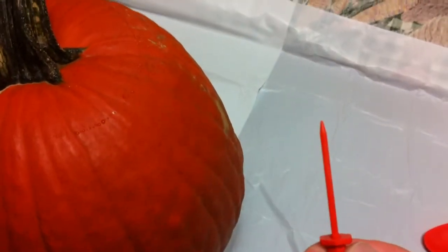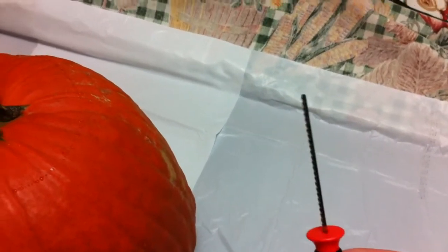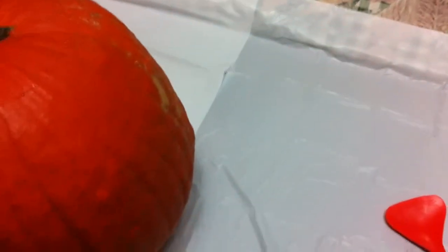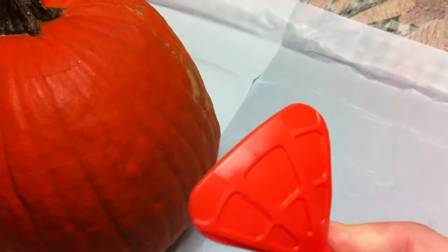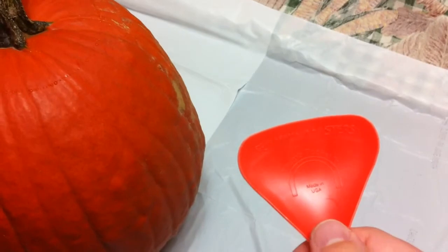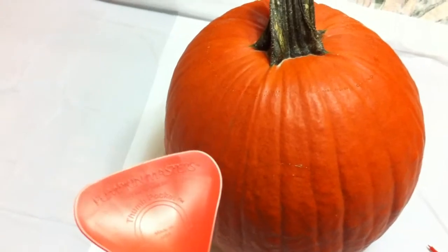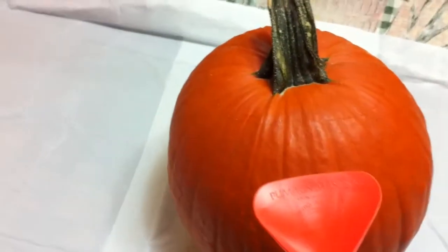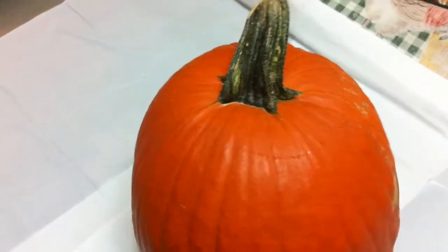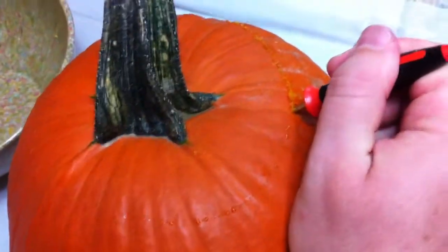...we're going to need the drill to get a starter hole, and our rough cut saw. There are two different sizes of saws — this is the larger one, and there's also one for finer detail. We'll also need the little scoop to scoop out the seeds and all the pulp inside. I need to get a bowl to put all that stuff in, and we're going to save the seeds — I'll show you something you can do with them a little bit later.